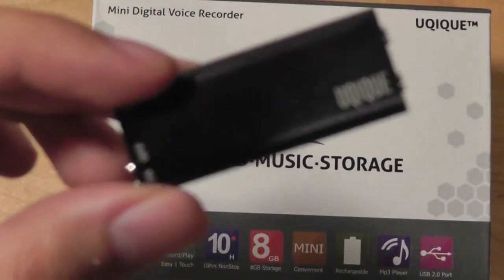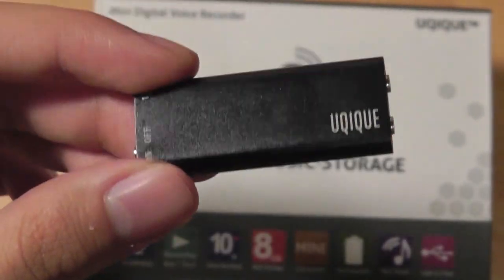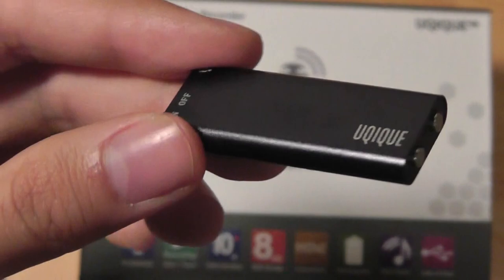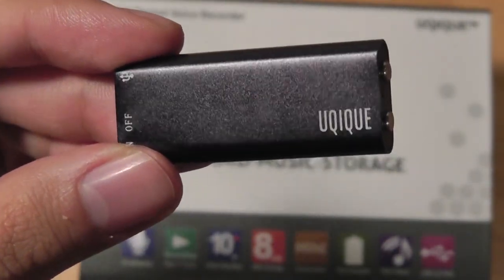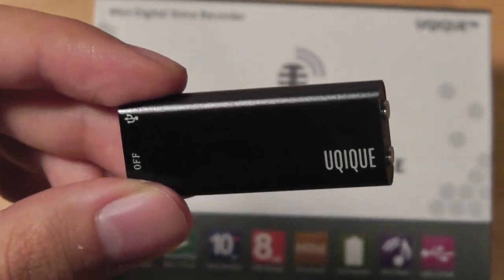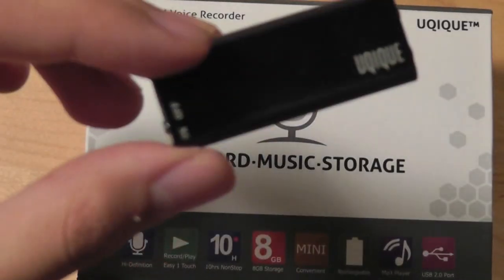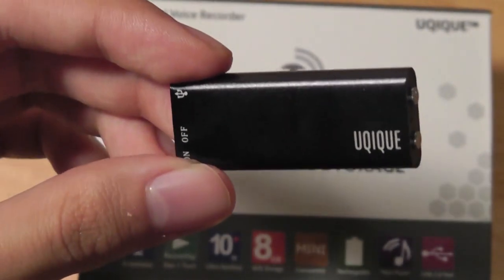The microphone on here is excellent, so it picks up sound even if it's further away from the MP3 player than you'd think. Even if you move the unit around in the air, it doesn't create any muffled sounds throughout your recording. So it's ultra sensitive, but at the same time it removes a lot of the background noise for you. The experience is definitely crystal crisp and it's one of the better digital voice recorders we've seen, especially something so small, discreet and easy to forget is even there.